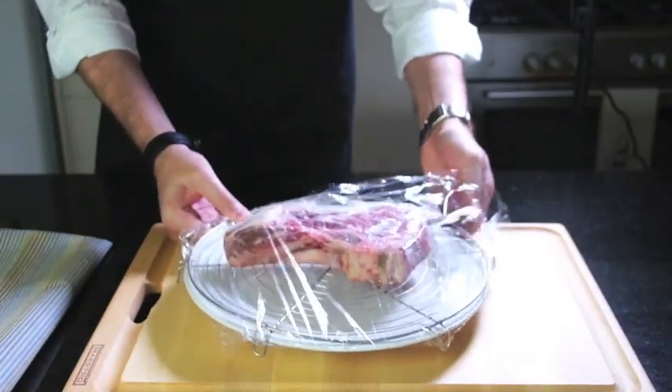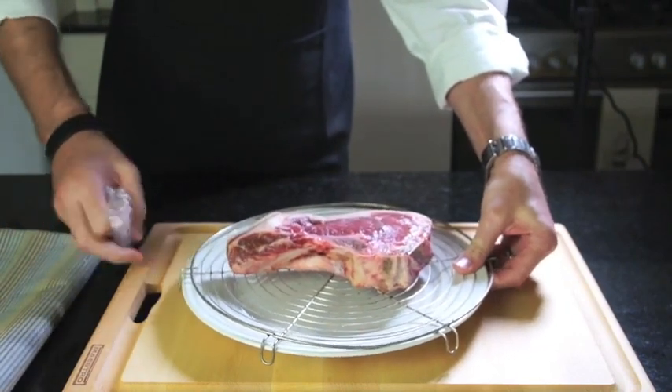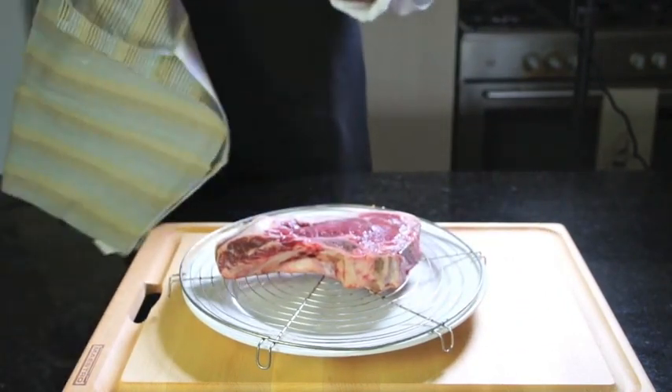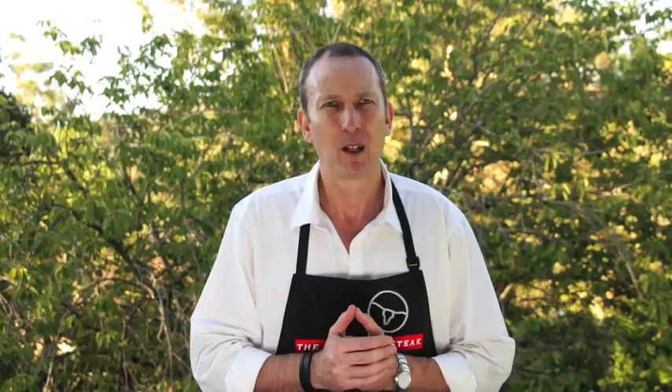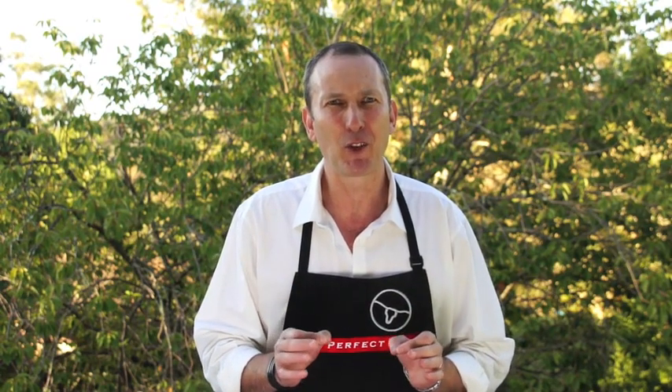Firstly, you need to take the steak out of the refrigerator well in advance. The reason for this is it needs to be at room temperature in order that the steaks cook through evenly. This takes longer than you might think. One of the main reasons people get mixed results when it comes to doneness is because they're cooking steaks which are still cold in the centre, and that of course affects the overall cooking time.